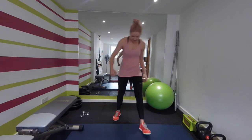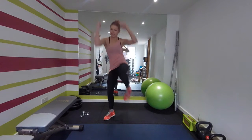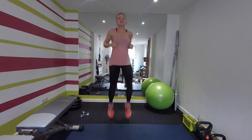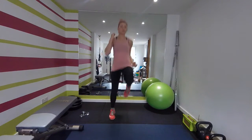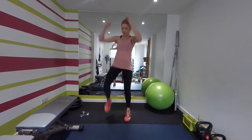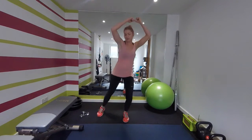Our first exercise is going to be two knees on each side, and then four knees up. One, two, one, two — then one, two, three, four. Keep going, good.